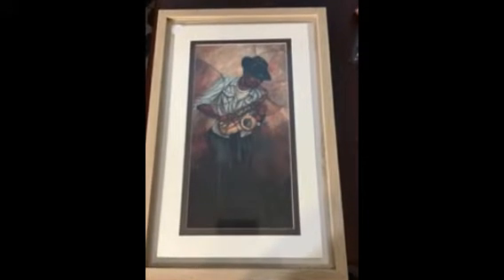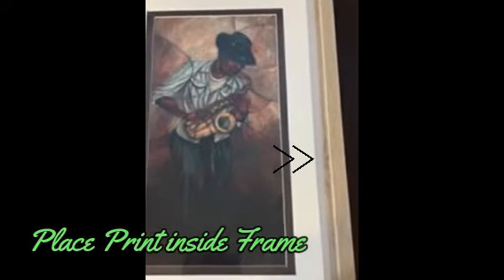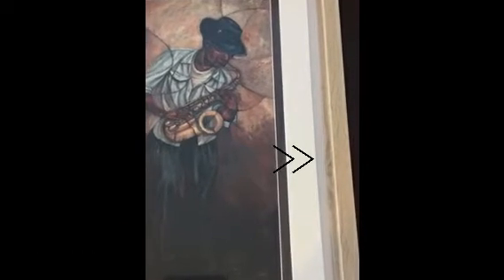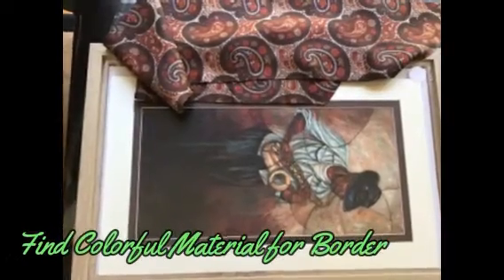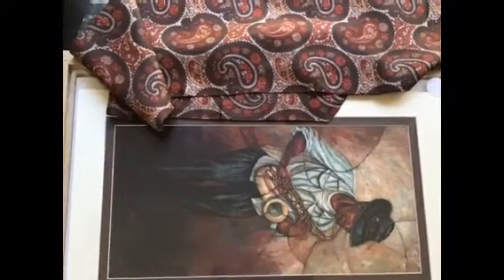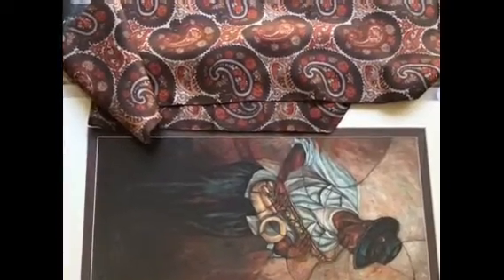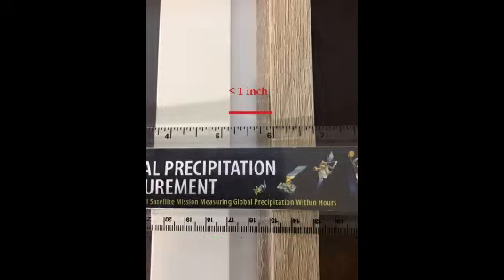So I placed the matted print into the frame. There is white space in between the frame and the print. I found some material that picks up beautifully on the colors in the print. So I'm going to measure the amount of white space, which is a little less than an inch.